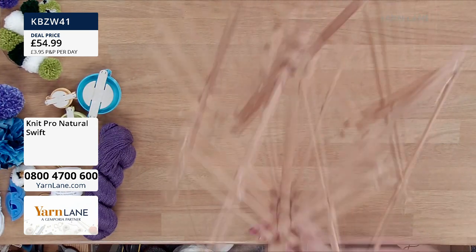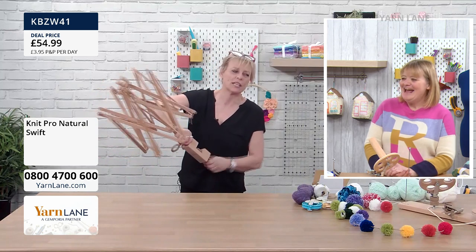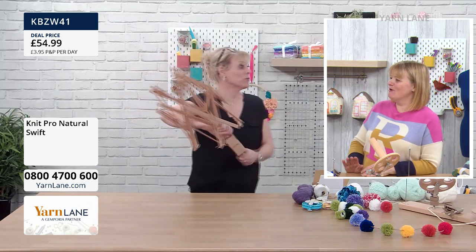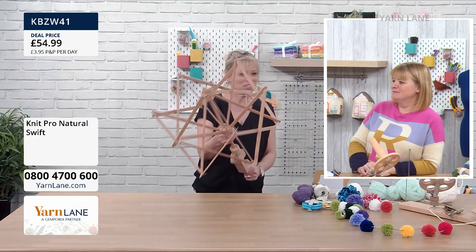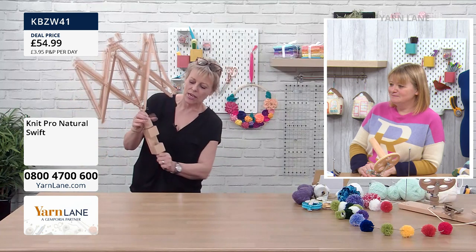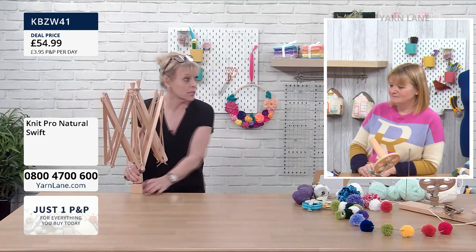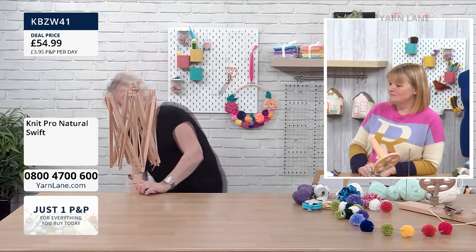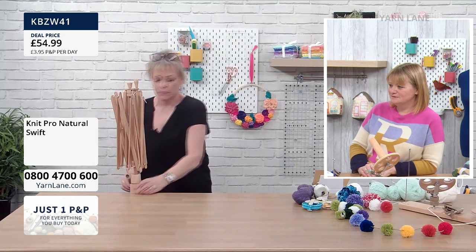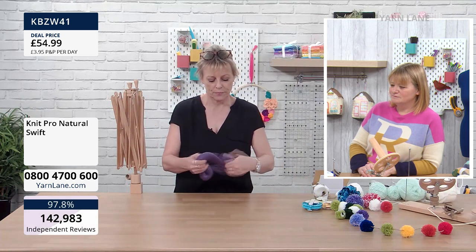When you get it to where you want it, you just tighten up the screw and it stops where it is — that's how you determine whether you have a big hank or a little hank. You just put it down on the table, unscrew this section, and undo it. It looks so lovely; if I had one of these I'd keep it on my table because you look like a real professional. Then you put it to the side of your table, offer it up, and screw it tight.